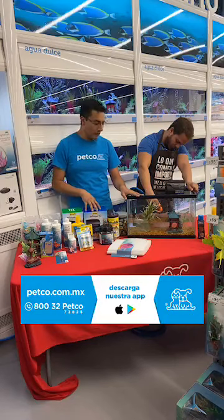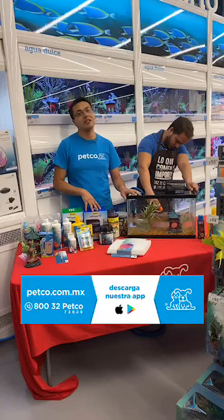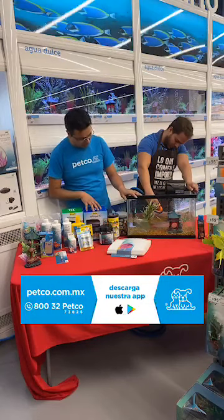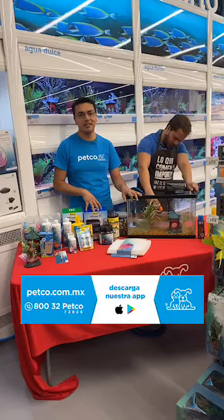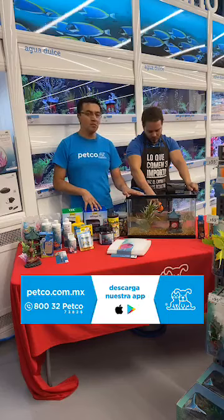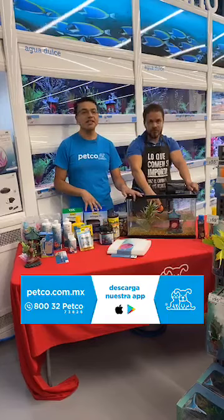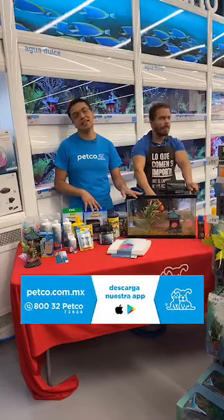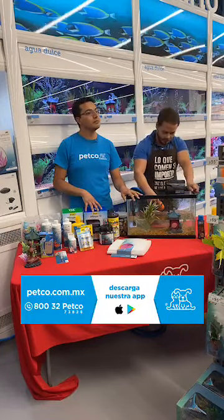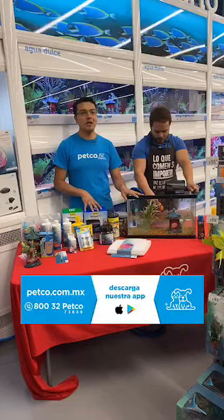Pueden llamar a cualquiera de nuestras sucursales donde tengamos especialistas de acuarios, los cuales pueden resolver cualquier duda que tengan. También les invito a que entren a nuestra página oficial petco.com.mx, o pueden llamarnos al 832-PETCO. Jorge en este momento ya está terminando de montar nuestro acuario. Mientras se llena, procederemos a contestar todas sus preguntas en nuestras redes sociales.